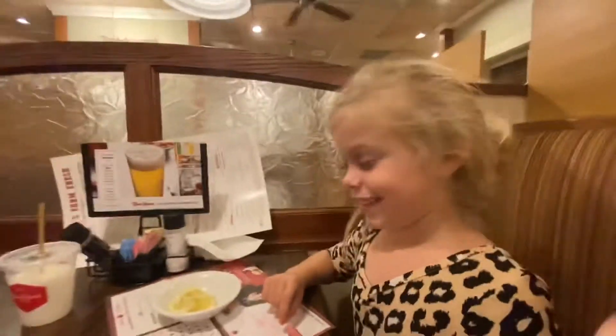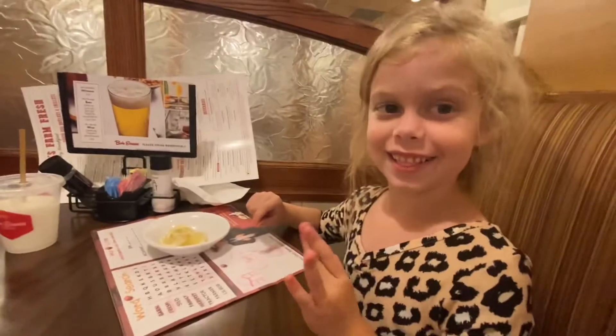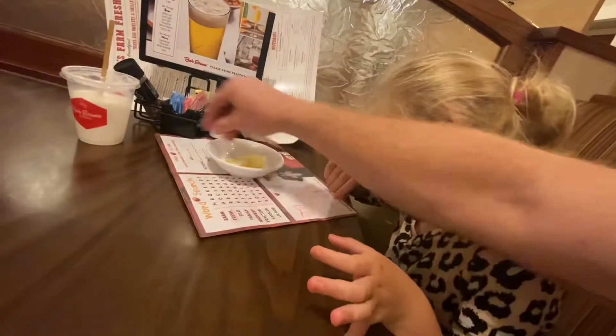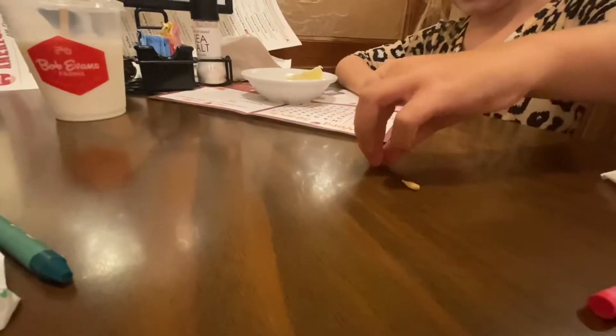All right, so the challenge is to pick up a lemon seed off the table using only two fingers. You ready? It is only two fingers.